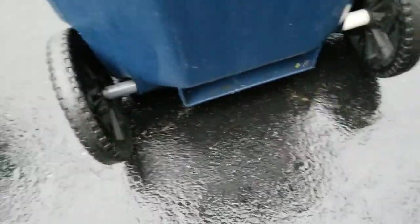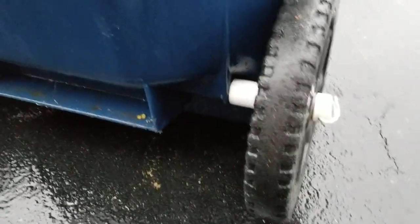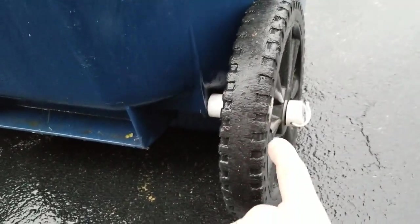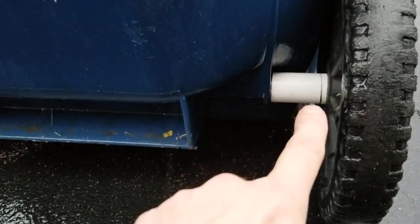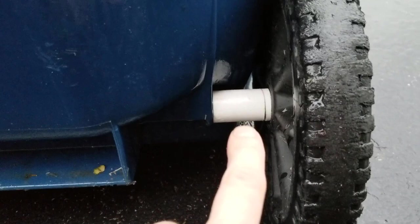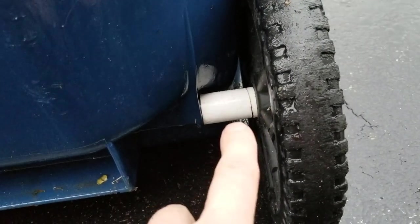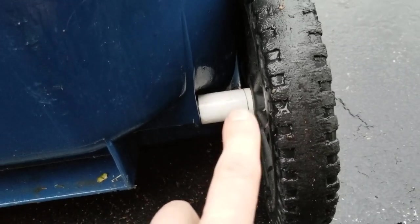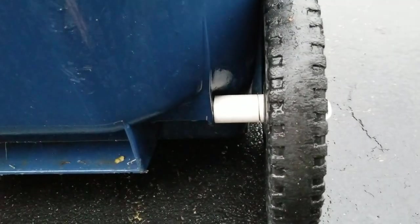The only way I could fix this quickly and cheaply was to take some PVC and cut it up into pieces. I put a spacer here to keep the wheel from rubbing, because that would just stall it out. A solid PVC piece would rub and cause wear, so I cut an extra little piece to make a bushing, kind of like a bearing, just to fix it quickly.